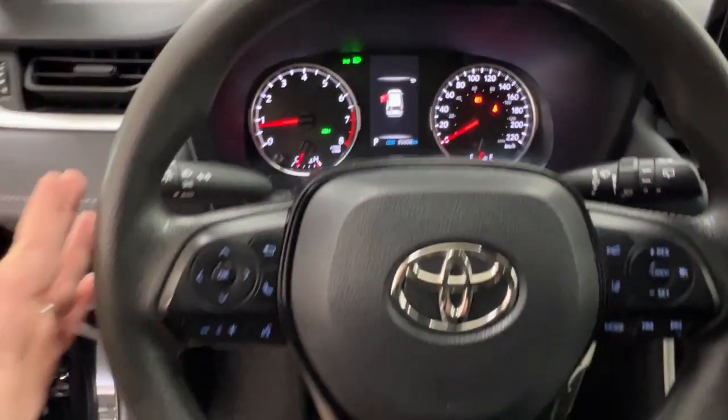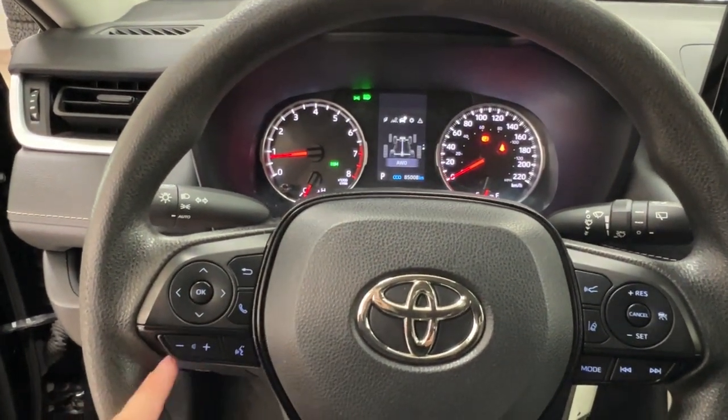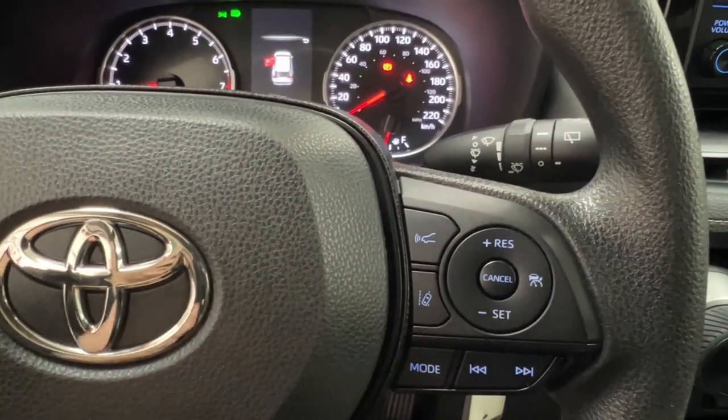Taking a closer look at the steering wheel — on the left-hand side, you've got controls for the dash display, hands-free communication, and volume control. On the right-hand side, radio controls on the bottom, and adaptive cruise control up top, which includes sonar and lane departure.